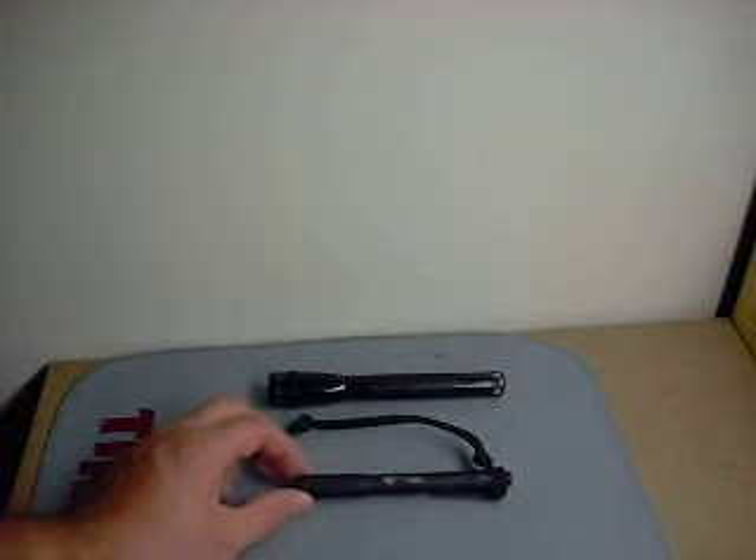Hello everybody, Joe Tactical here again. I'm going to do a little flashlight review. This is on the Streamlight Stylus Pro.